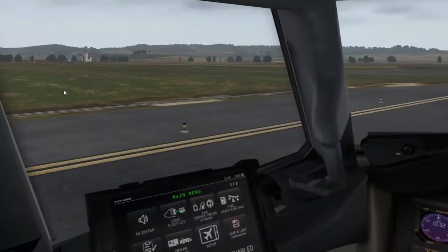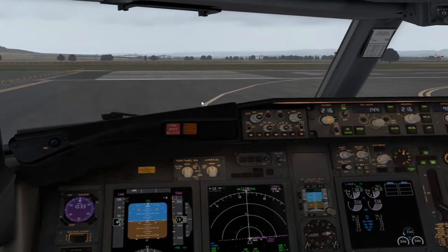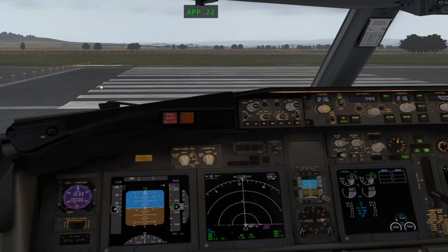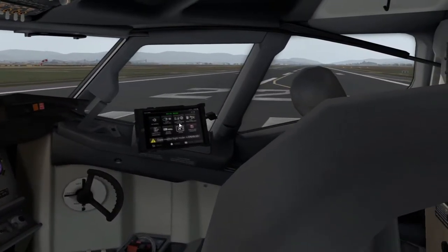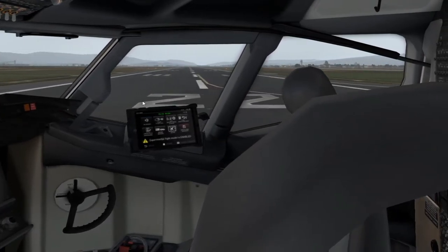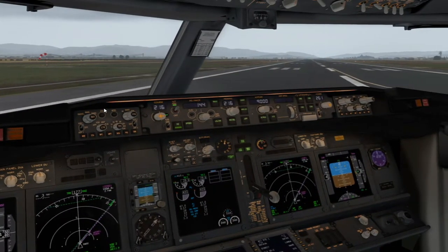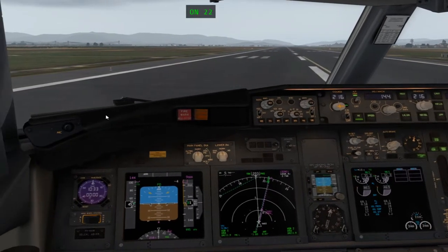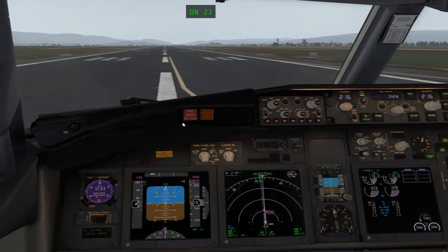Mientras entramos en pista, comprobamos final libre por un lado y por otro. Nos dan autorización ahora mismo, pues quitamos la luz de taxi y le damos al botón de ET para que cuente el reloj y sepamos el tiempo que vamos a tardar en vuelo. Cuando estemos perpendicular al eje de pista, giramos a la derecha prácticamente entero, y eso nos ayudará a quedarnos perfectamente alineados con el eje de pista.